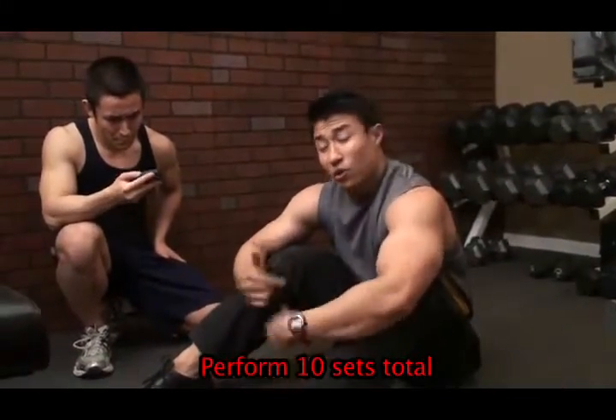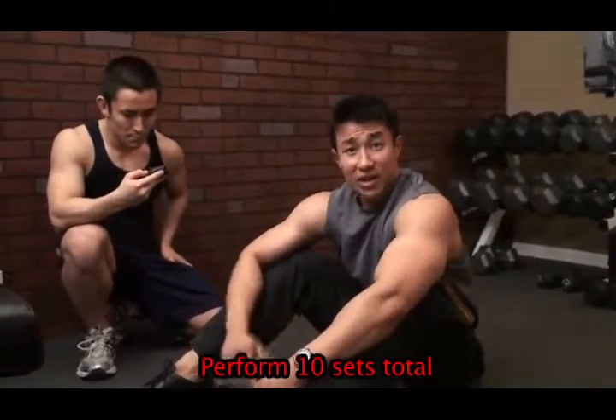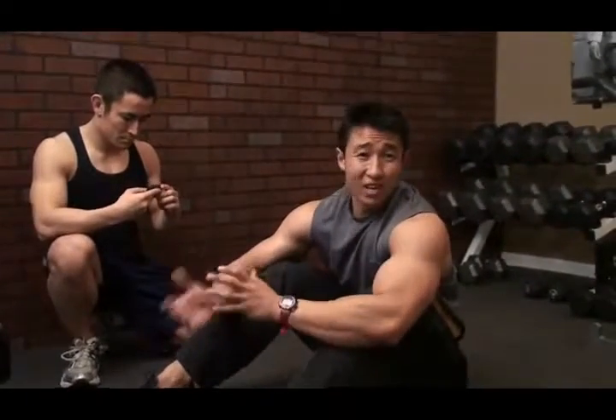Ten sets of these is a really good way to get the cardiovascular system going. You can do this at home — you don't really even need to go to the gym. And that's it. We'll see you in phase two.